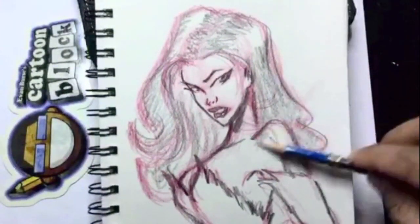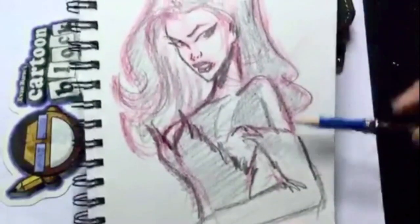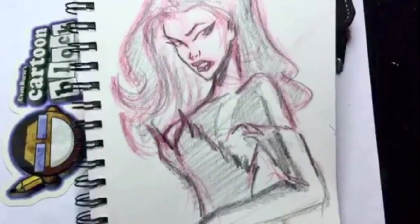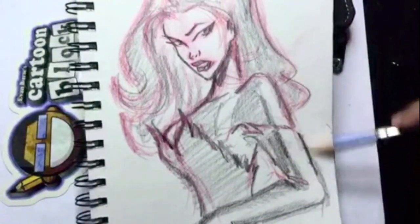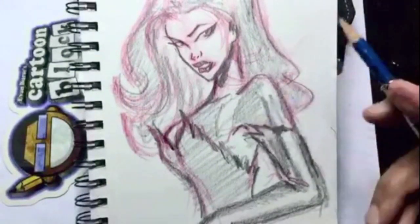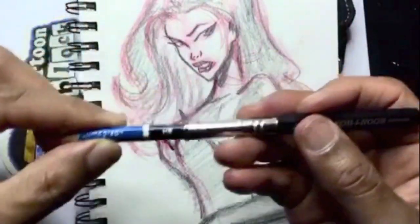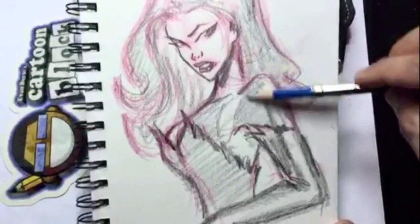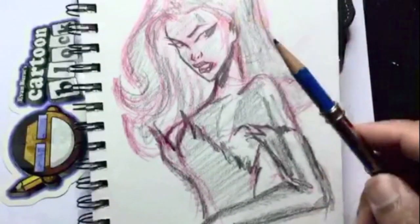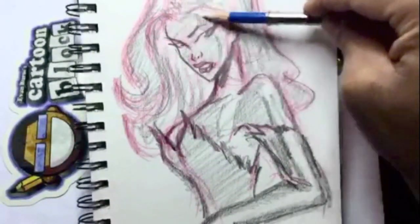I want to give her a core shadow on the front side of her, which means the main light source is coming from behind her. We have highlights on the side of her arm, her shoulder, and the side of her breast. I'm using a pencil extender — when your pencil gets very short, instead of throwing it away, you get a pencil extender and use it even longer. Art supplies can get pretty pricey, and this pencil extender really does help a lot.